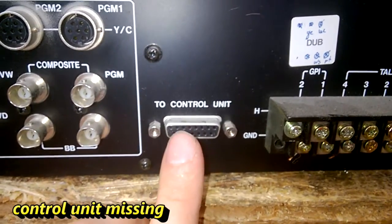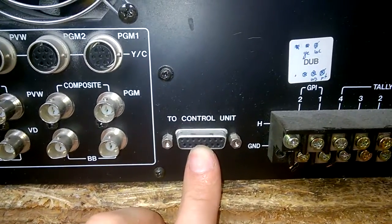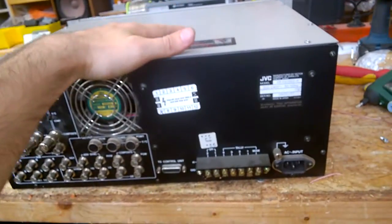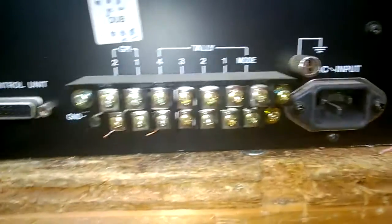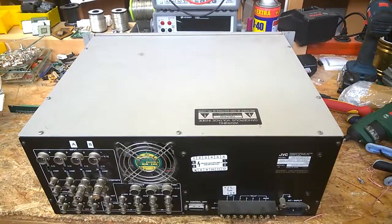This unit you should use with the faders and selectors and so on, but it is missing, so I got this unit really cheap on eBay. Made in Japan. So, let's open it up.